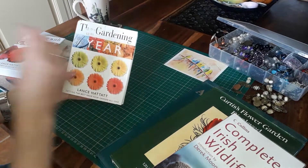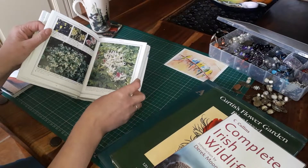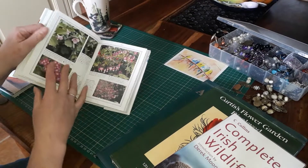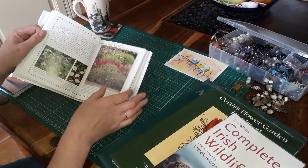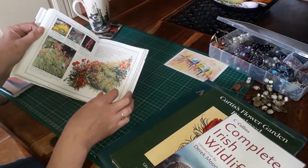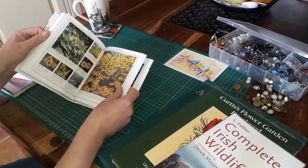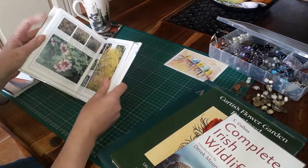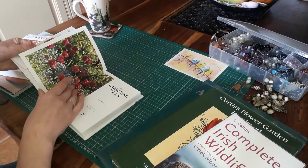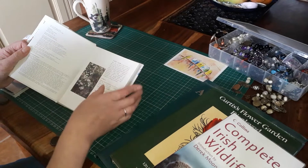Then we have The Gardening Year, which is similar. Lots of images, lots of little drawings — you could make a lot with it. Again slightly glossy but not too much. It would take you a long time to use up all these pages, and there are lots of lovely little illustrations as well as photographs, which I think is really good. No matter what colour you're working with you're going to find something in there. I'm not sure what year these are from but it's 2001, so not that old.